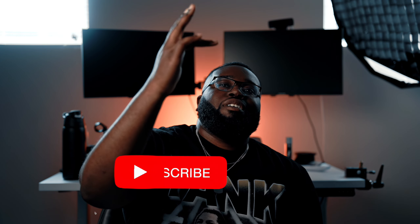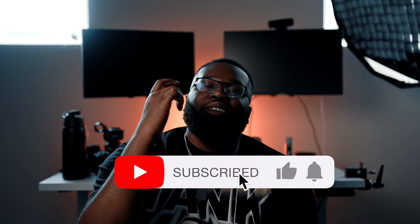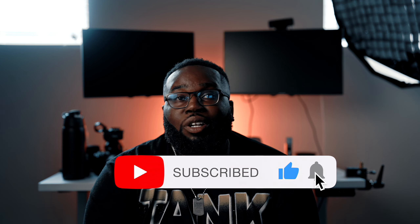Yo, yo, yo, what up gang? It's your boy Armand Lindsey, back with another vlog or review, whatever you want to call it, man.